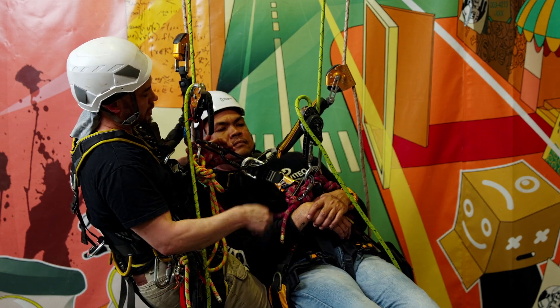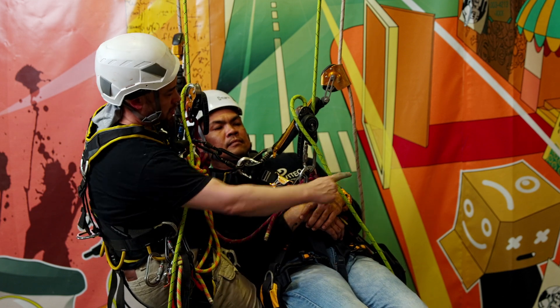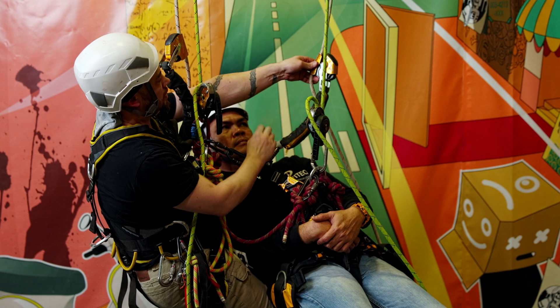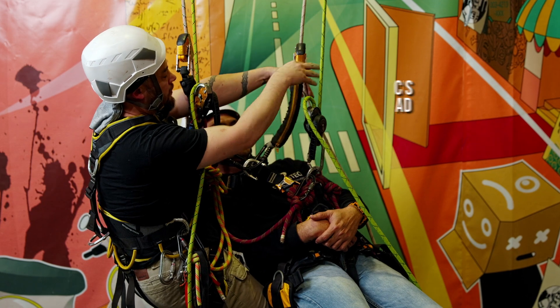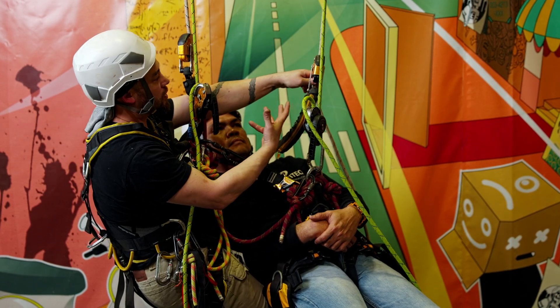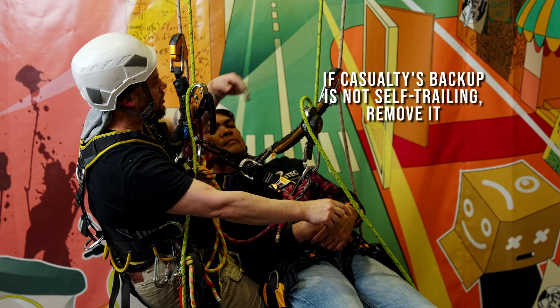First point of attachment, second point of attachment — always want to make sure ropes aren't tangled. Now let's turn our attention to his backup device. He's using an ASAP, so let's unlock that and make sure we've got free travel both ways. Because the ASAP is designed to auto-trail or follow, I'm going to leave that one on his rope — that's not going to do any harm.